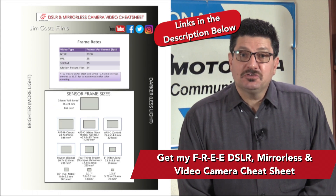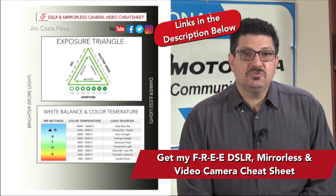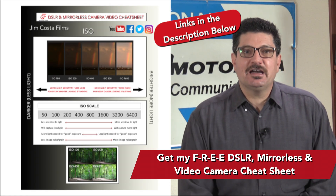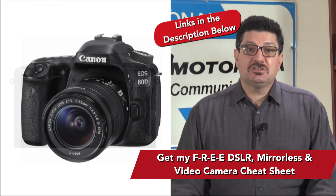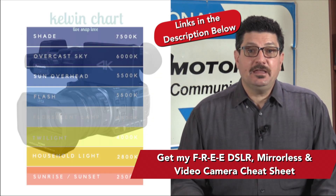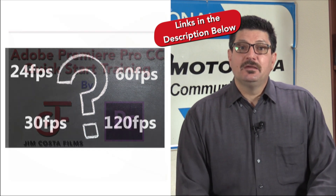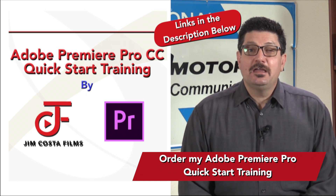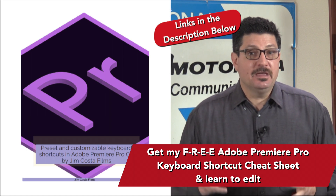Thank you for sticking around this long. I mentioned at the beginning about some freebies and training. As a professional video producer and photographer, I've created an absolutely free cheat sheet on all the best camera settings to shoot with your DSLR, mirrorless or video camera — settings that will allow your photos and particularly your videos to shine and stand out from the competition. The link is just below in the video description. My cheat sheet specializes in shooting video with any type of camera, covering white balance, color temperatures, frame rates and more. I've also created an editing training for Adobe Premiere Pro — my quick start training is designed to get you up and editing video in under two hours and includes over 100 tips, tricks and keyboard shortcuts to make your workflow go much smoother.